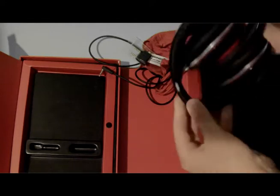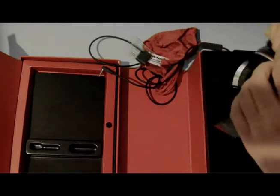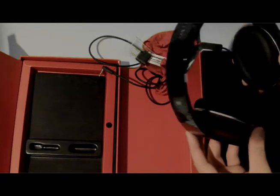Then to fold them in, you just fold them in like that. Personally, I would give the comfort a 9 out of 10. I do enjoy wearing these headphones — they're really good headphones. The sound quality is perfect. I love the sound quality.